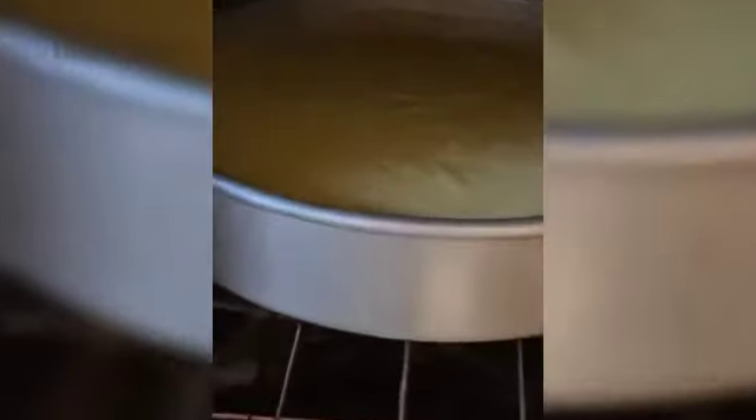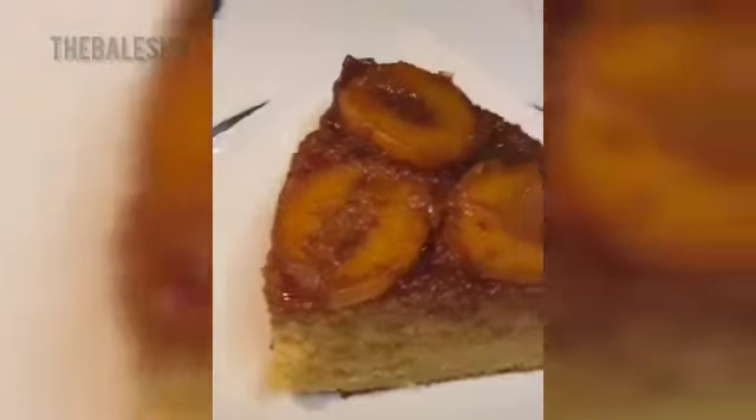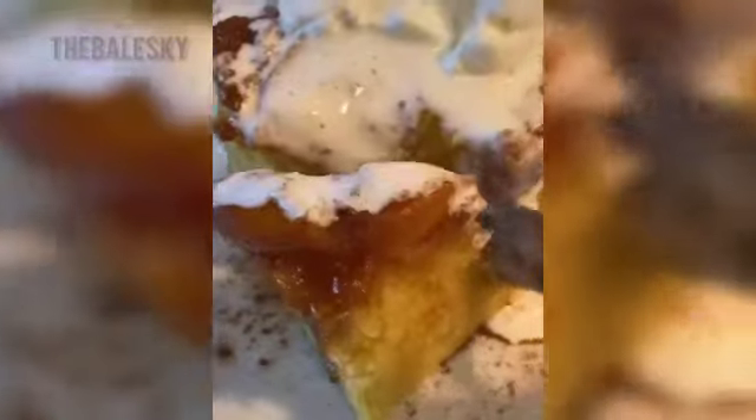Marvelous. Pour it over your peaches. Oven at 350 and bake for 30 minutes. And it's baked. Flip your cake out of your pan — look how peachy. Plate your peachy cake and make some fresh whipped cream. Top your cake with whipped cream and you have something your grandma would be proud of.